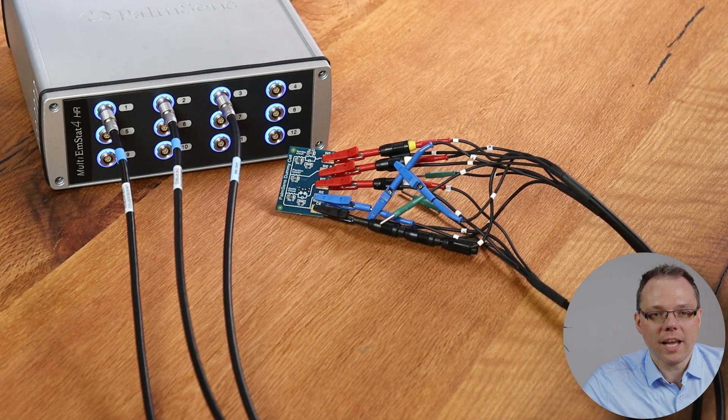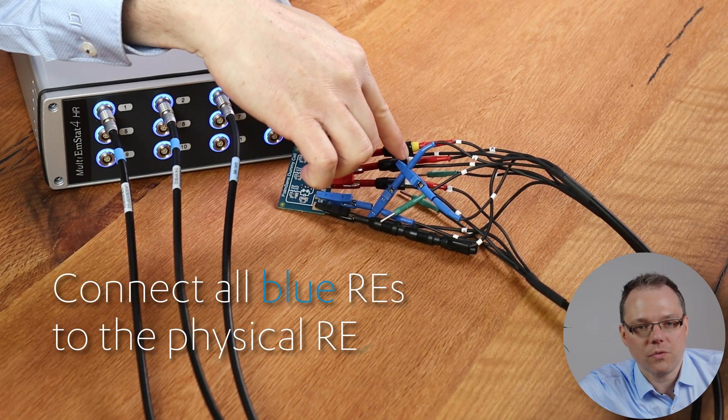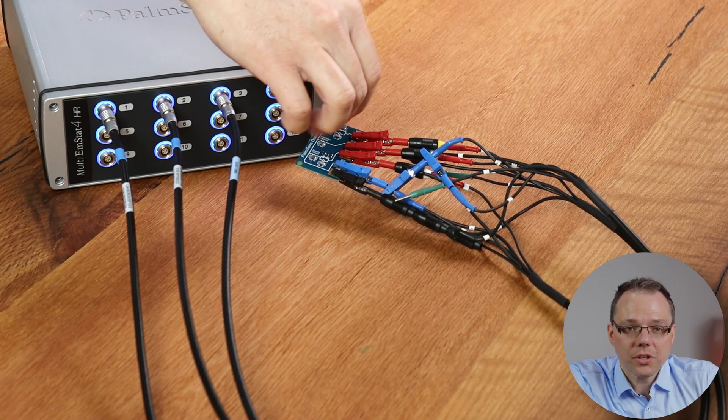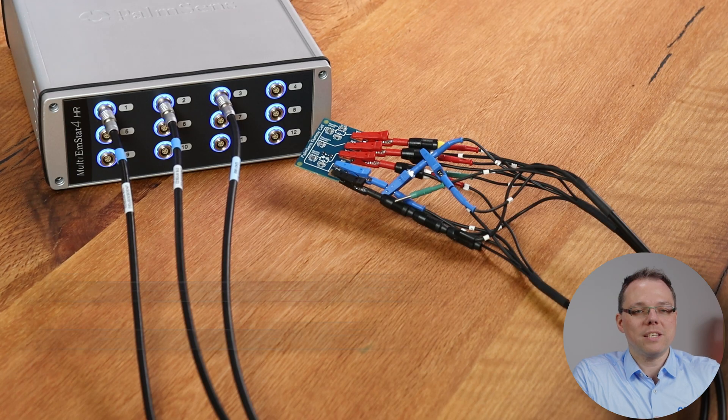With galvanic isolation, how do you use multiple working electrodes in the same cell? It's actually quite easy. You connect all reference electrode leads to your physical reference electrode, and the same is true for the counter electrode — which is a bit easier here because it's stackable. Then you connect the different working electrode leads to the individual physical working electrodes in your cell. All your channels can then measure independently of each other using different or the same techniques.